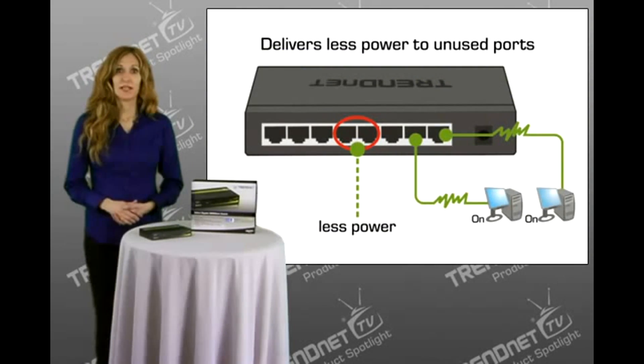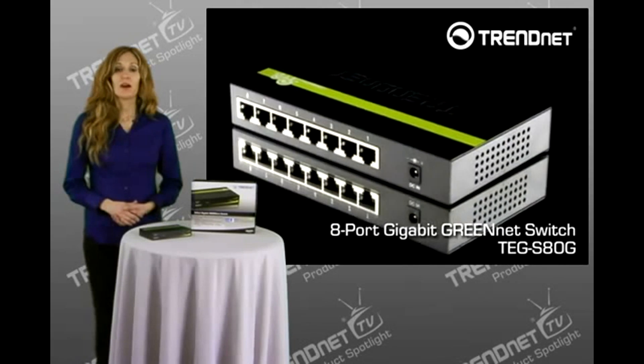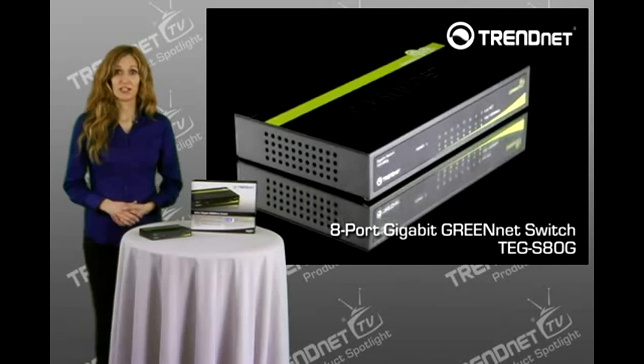It boasts embedded GreenNet technology that supplies power to only the ports in use, resulting in energy savings of up to 70%. This switch comes with a generous 3-year warranty. Cut the costs with the energy-efficient 8-port Gigabit GreenNet Switch, model TEG-S80G.